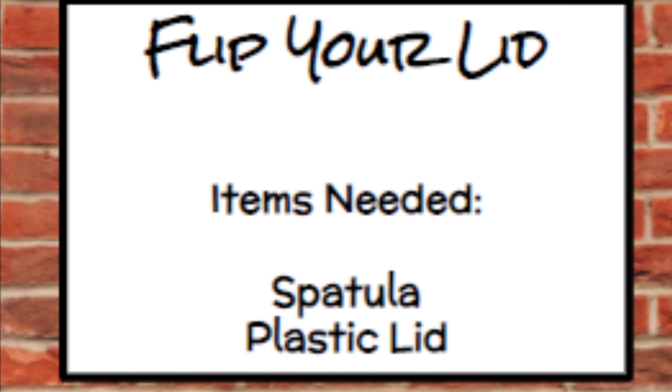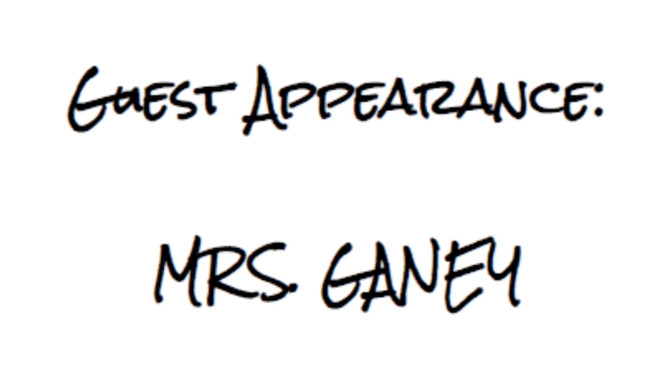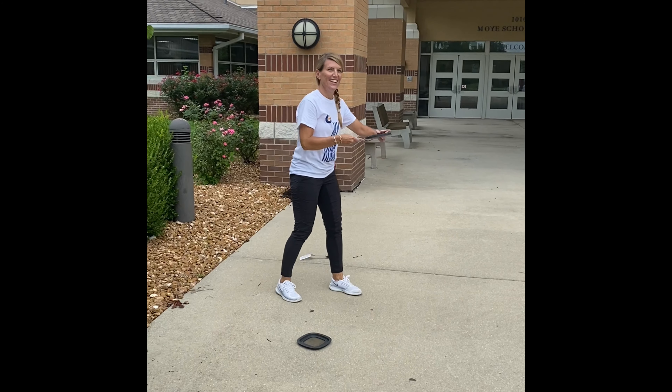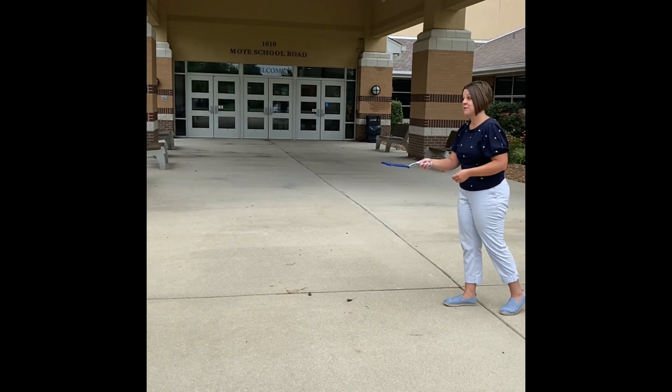For our last game, we're going to play flip your lid. All you're going to need is a spatula and a plastic lid. The object of the game is to balance the lid on the spatula, toss it up, and catch it on the spatula again.